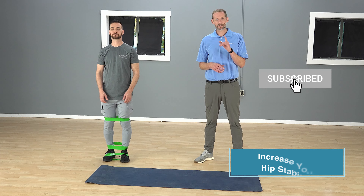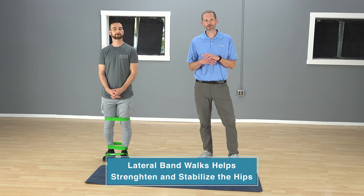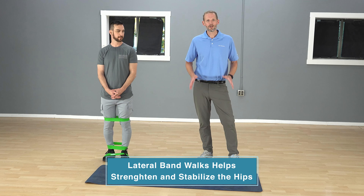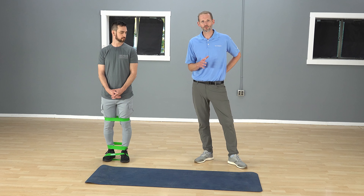If you haven't done so yet, click the subscribe button to get access to videos as we put them out. The lateral band walk is a common exercise prescribed all over the world to strengthen and stabilize the hips and the glutes. It produces a lot of effect protecting your knees and is also great for your back. We want to make sure we're doing it the right way.